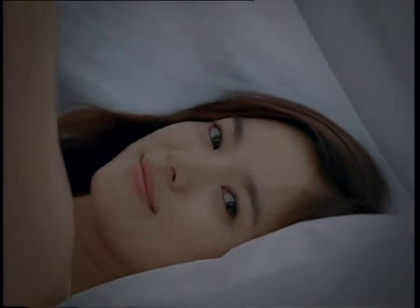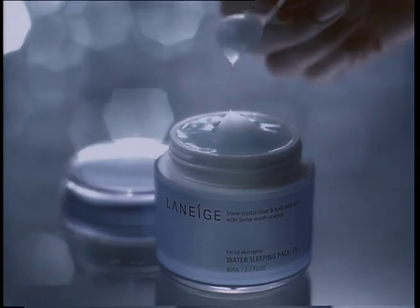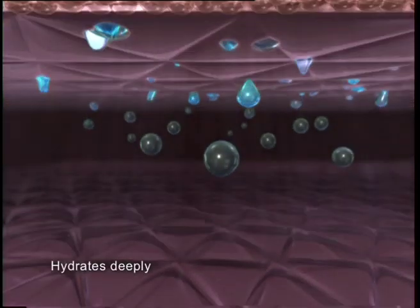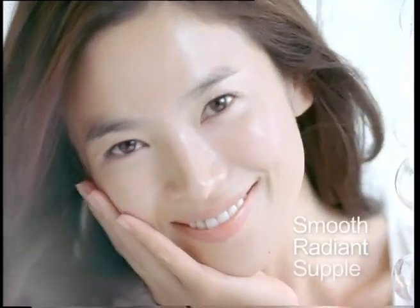Good night, good night my skin. Laneige Water Sleeping Pack EX works while you're asleep by penetrating deep into your skin for intensive hydration and brightening from within. Wake up to smooth, radiant and supple skin.